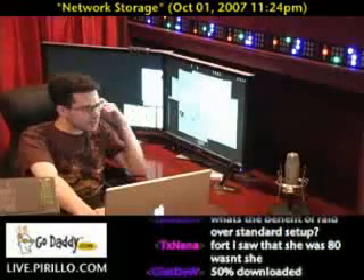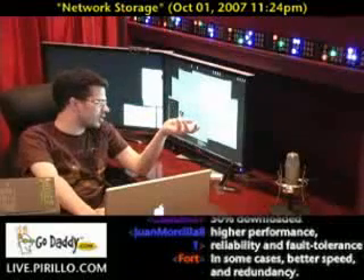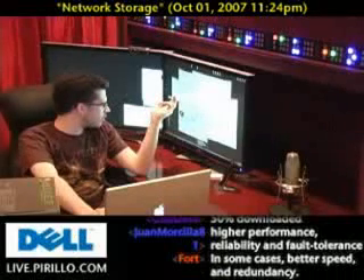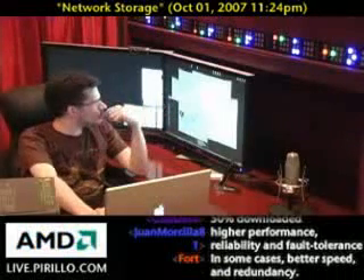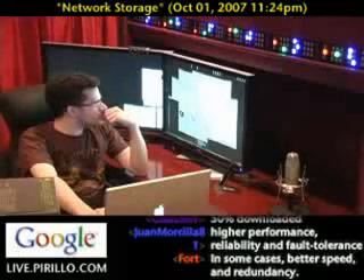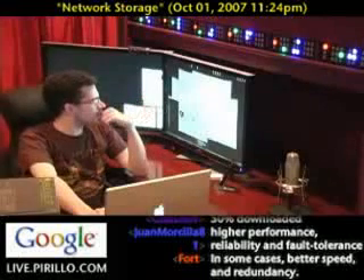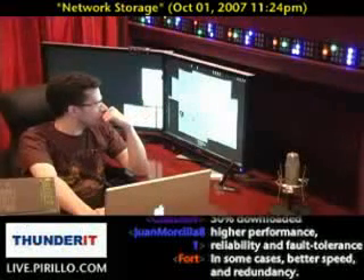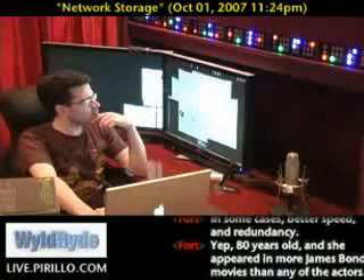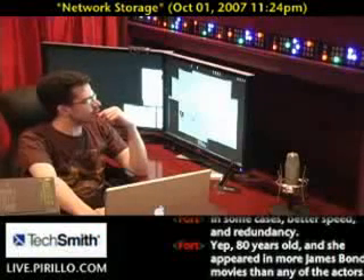Do you use any NAS at home, or what do you use for external drives? I'm assuming you don't connect by USB. I used to have one USB one. I just have a separate computer that has about eight SATA slots, all full of hard drives, and it runs FreeBSD. I can't imagine having a network drive on USB. eSATA or SATA, definitely.